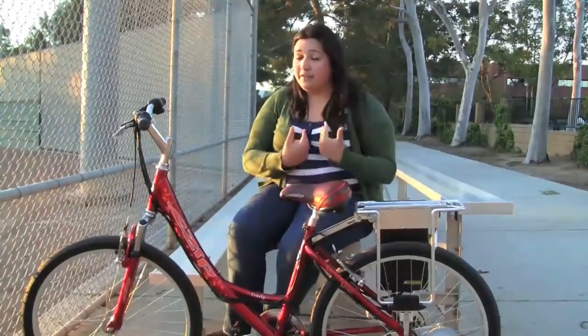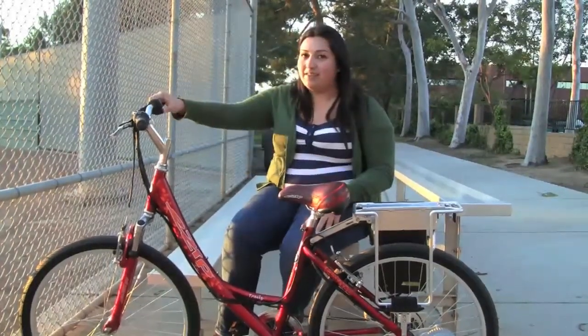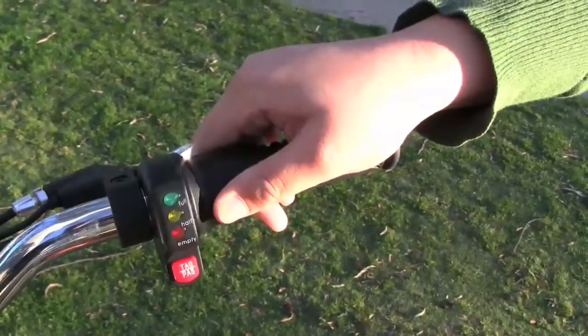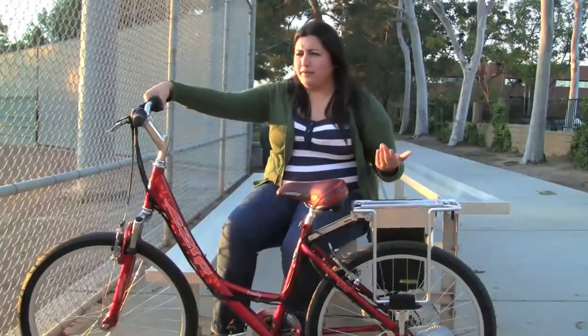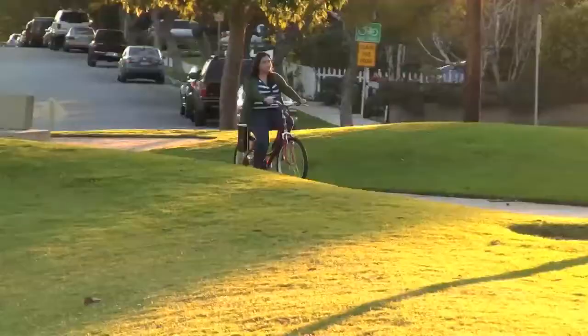My favorite feature, because I'm a novice riding bicycles, is definitely the tag pass system which the eZip Trails has. It allows me, with just a flick of a wrist, to access the battery pack, and it pretty much works like a scooter — it just goes on its own, and it goes as fast as 15 miles per hour or even more in some instances. So it's very handy for somebody that's starting out like me.